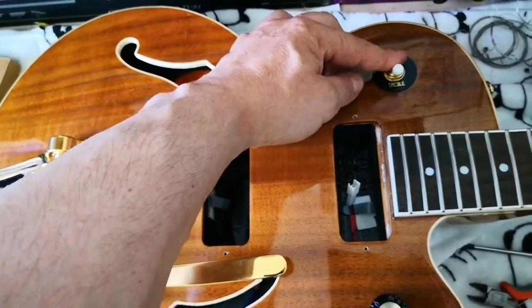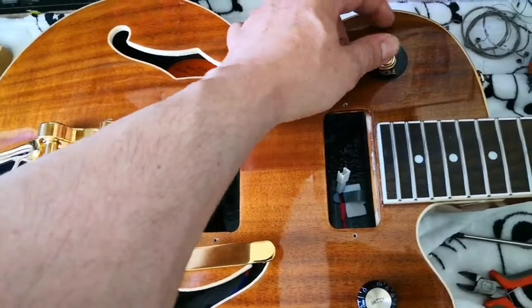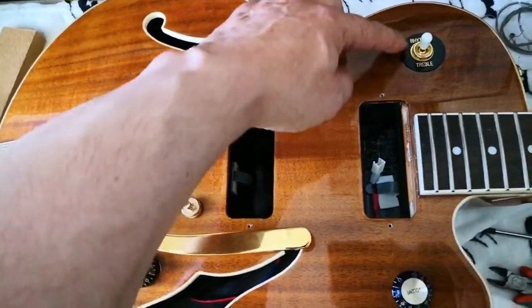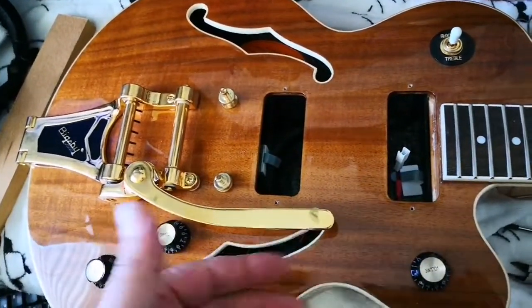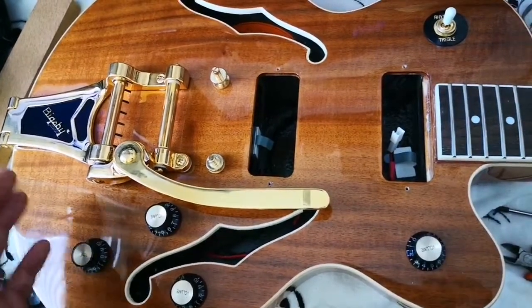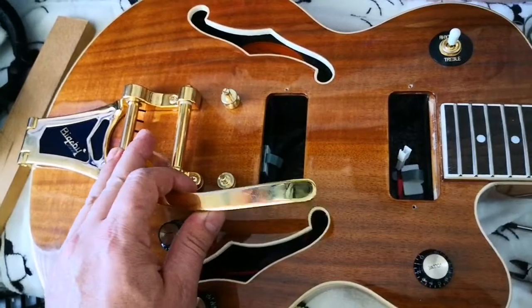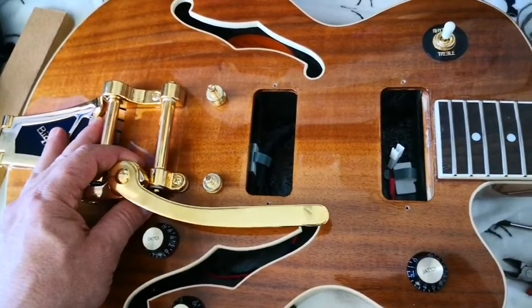I found this on the Seymour Duncan site — if you put a cap in series with the pickup, you can cut the bass. If you have two muddy pickups, you can try this to make the bass less prominent.